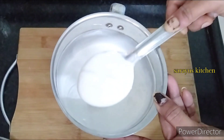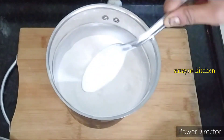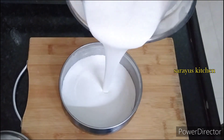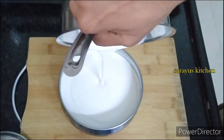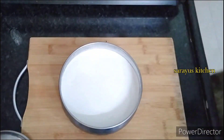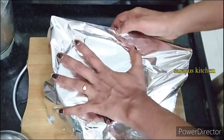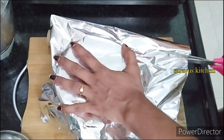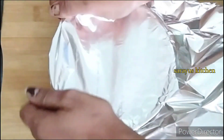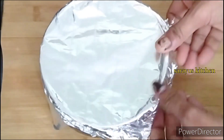It has a very good taste at this stage. You can use nuts as well as dry toppings. Now put a silver wrapper over it and put it in the freezer overnight.